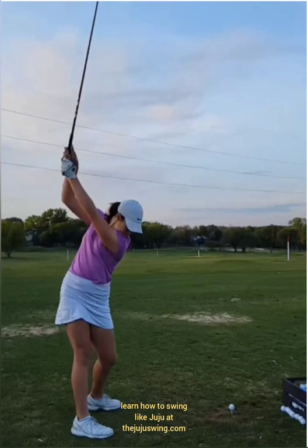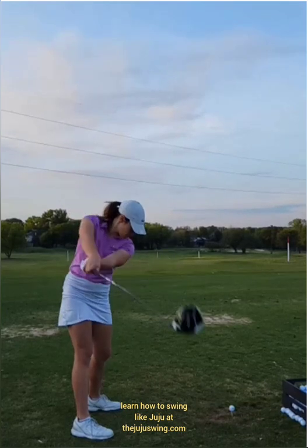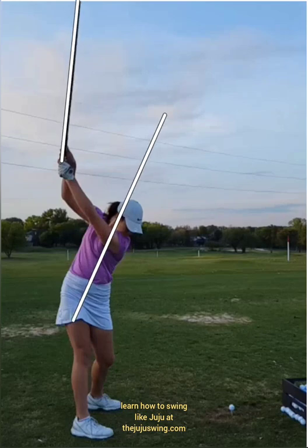When she was getting to the top at step two, the shaft was really exaggerated relative to her spine and her body angles. So I'm actually having her cheat a little bit on her steps going up, which makes the shaft not quite in line with her spine. She was getting way over here — really heavy — and it was making it hard to catch up.